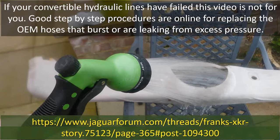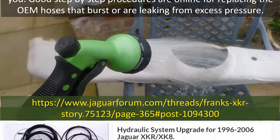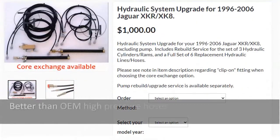Good step-by-step procedures are online for replacing the OEM hoses that burst or are leaking from excess pressure. But again, if yours hasn't burst yet, you might want to consider a low-pressure relief valve.